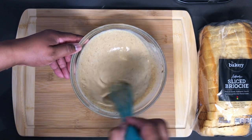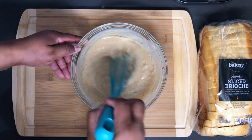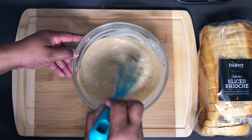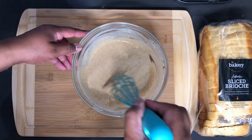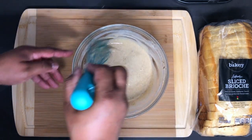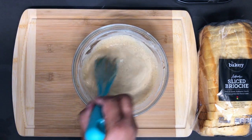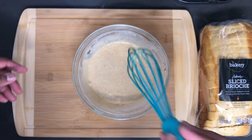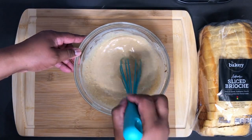So that looks about right. You don't want your mix to be too runny because it'll just soak into the bread and make it soggy in the middle. And that wouldn't be good — unless you like it like that, then have it your way. But this mix is ready, and now we are going to be adding the bread.